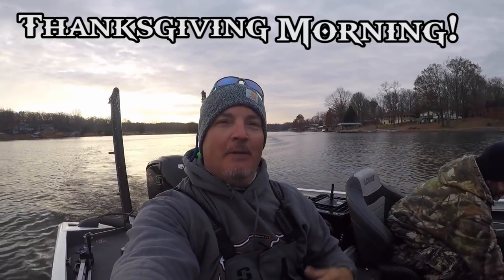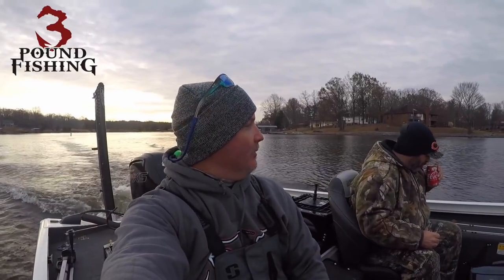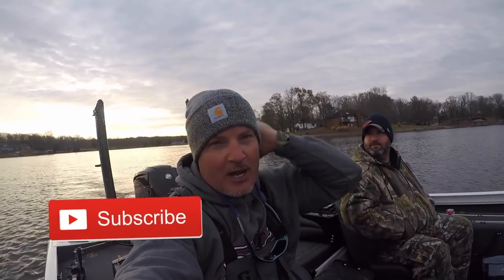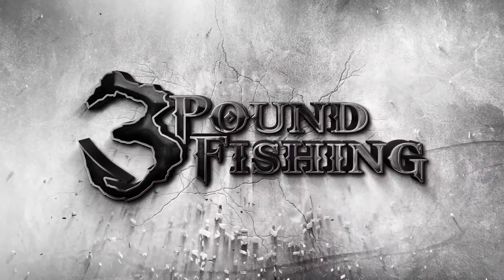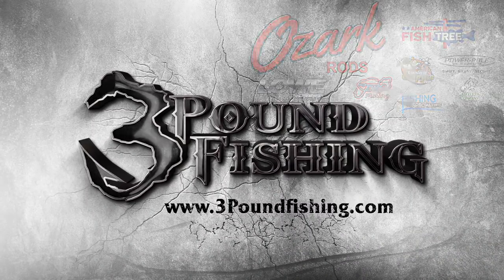What's up folks, we're back out on the water and it is Thanksgiving morning with my buddy Marcus. Gobble gobble — it's Thanksgiving! We appreciate you guys watching. What kind of competition do we want to do today? Big fish — we'll just go big fish. We're going to tell you how that's done, what baits we're using, live scope, side imaging, the whole nine yards. If you like this type of content, subscribe. Let's do this!